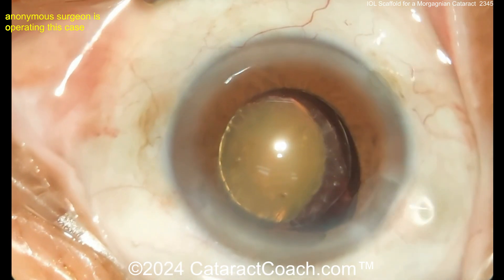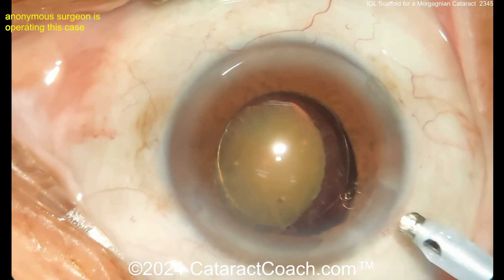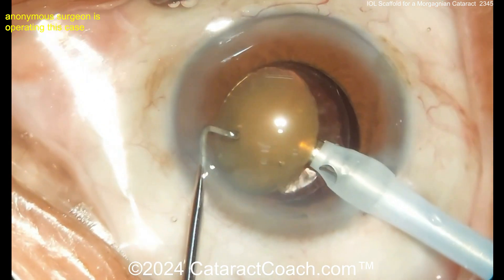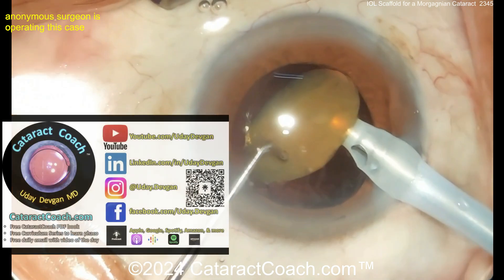Now get that lens, get that one arm rotated, get it in the bag, and now you can use your phaco probe and just quickly make short work of that nucleus. Not sure if that trailing haptic's fully in the bag, but let's see. Here's where I would like a sharp chopper — a little easier to get in there, but you can chop with this one.